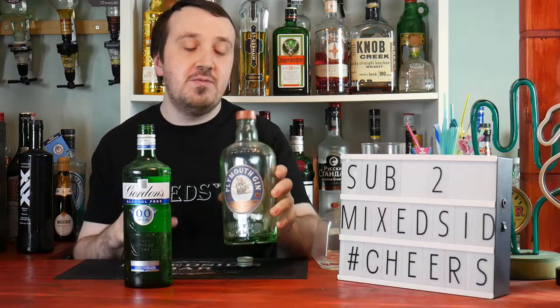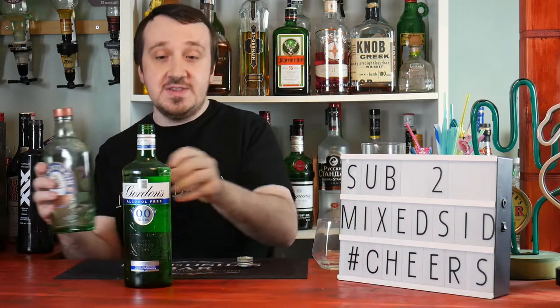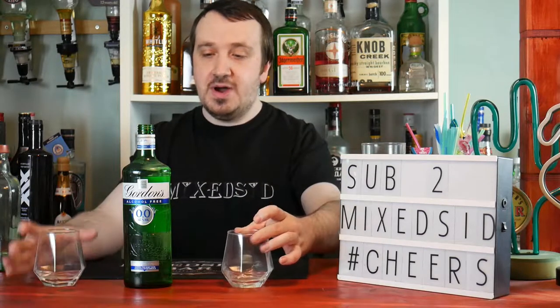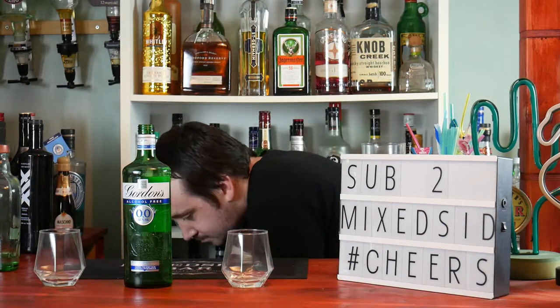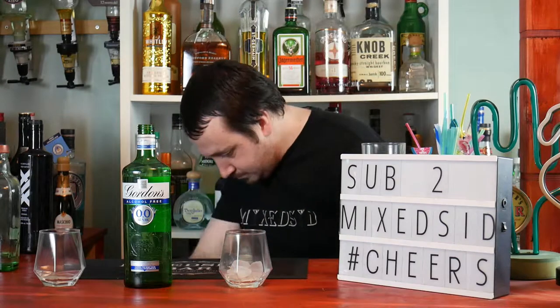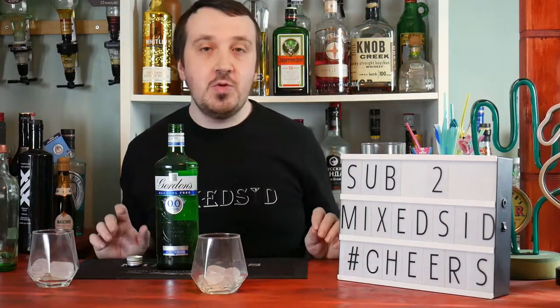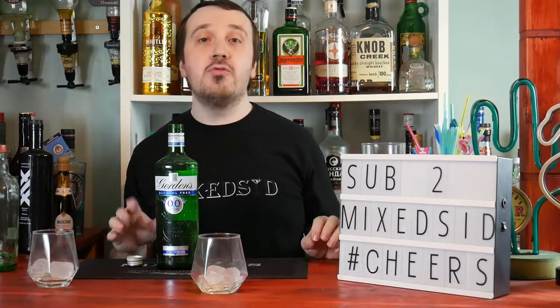I'll be comparing this against a Plymouth gin which is 41% alcohol — this Gordon's is 0% alcohol free. So I'll get two glasses, put in some ice, and do a side-by-side comparison. First up we'll be tasting the Gordon's alcohol-free gin.